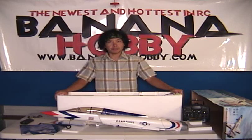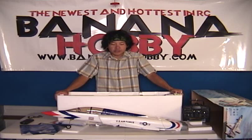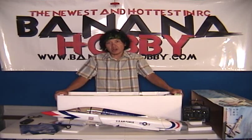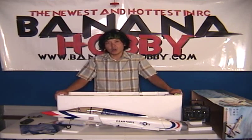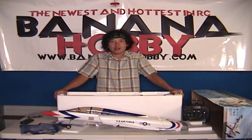Once again, this is Pete with BananaHobby.com with your first look at the T-38 Talon electric ducted fan jet, available only at BananaHobby.com. We offer lifetime tech support, so if you have any questions you can give me a call or shoot me an email and we'll fix you up. Thanks for checking out this in-the-box review — we'll see you guys on the web and at the field.